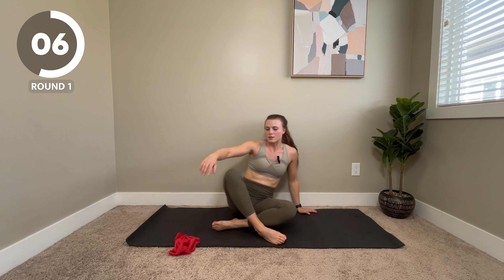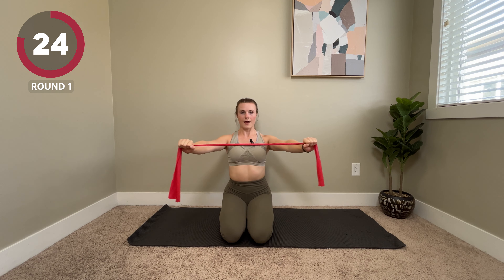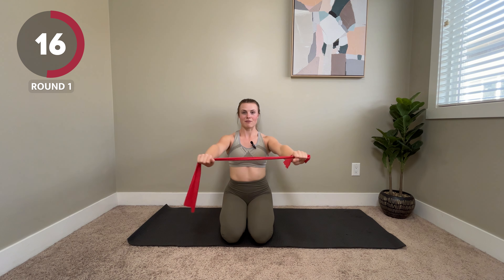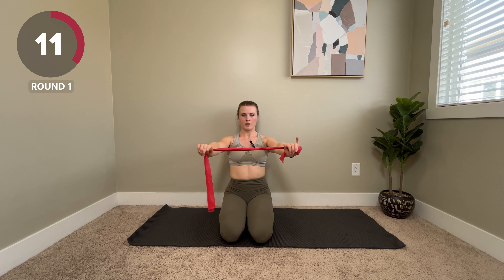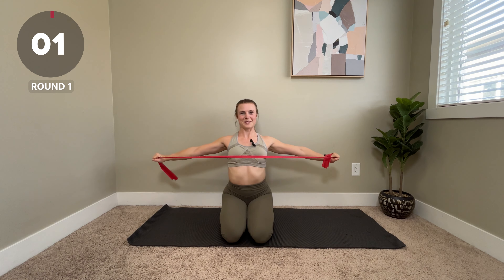Already on to our third move. We are going to do some band pull-aparts. You can sit cross-legged if you want, or you can come onto your knees. Have your band out in front of you, pull, squeeze the shoulder blades together, and then come forward with control. What we don't want to do is pull really far and then let the band swing back. We want to have control the whole time.